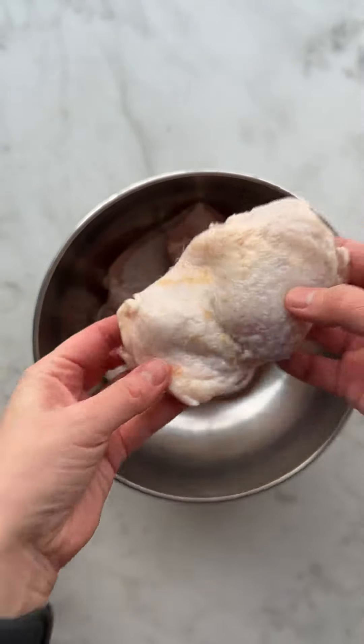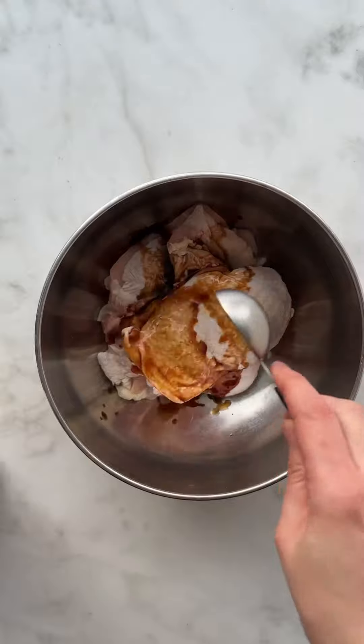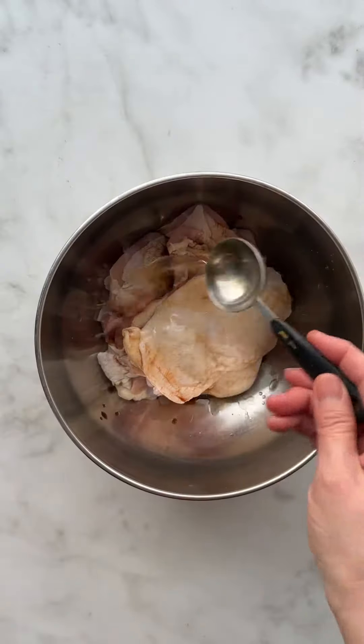Start off with boneless chicken thighs, preferably with the skin intact. Marinate with soy sauce and Korean cooking wine, then set aside.